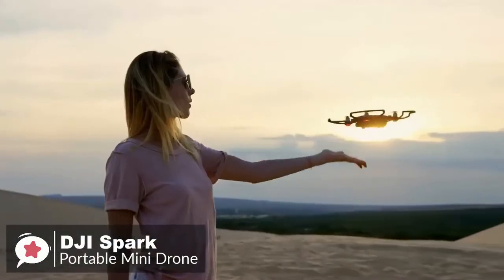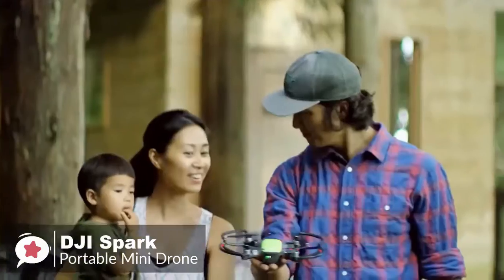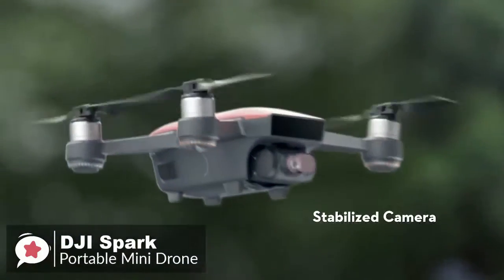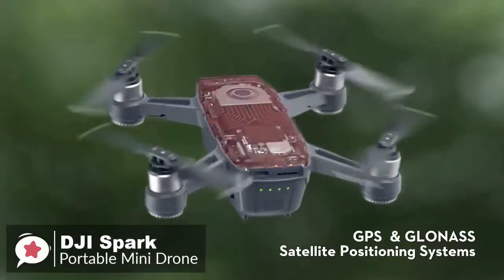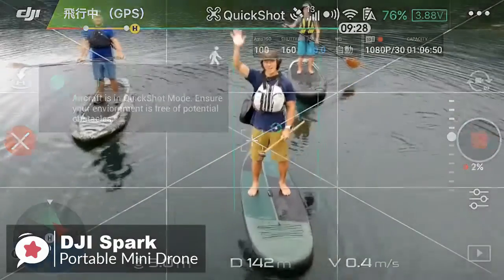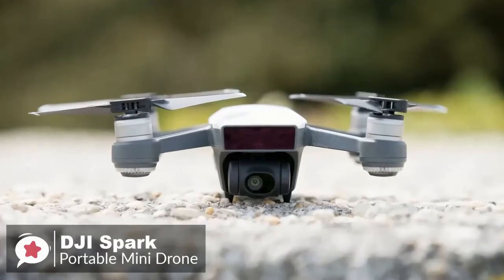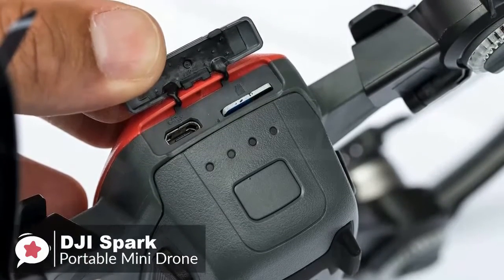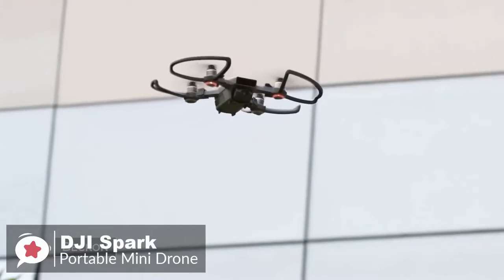As for performance, the Spark boasts GPS so it can hover without drifting, and has a mechanically stabilized 12-megapixel camera capable of shooting smooth 1080p HD video. This drone offers real quality in a solid, portable form factor. The DJI Spark's thoughtful design includes front-facing collision detection and a natural shield over the most delicate components to protect the camera. The mini drone is designed to travel and can even be charged from any USB adapter, like the one that comes with your phone.